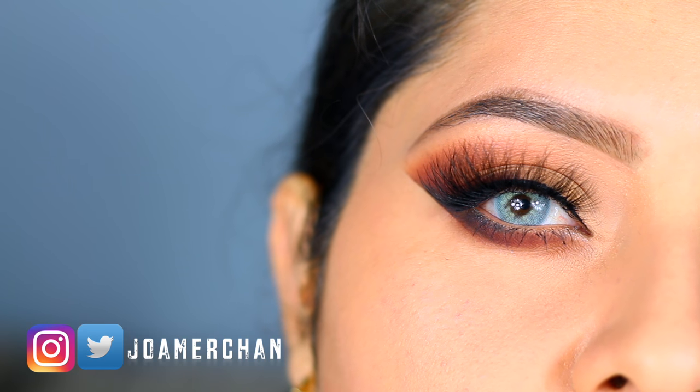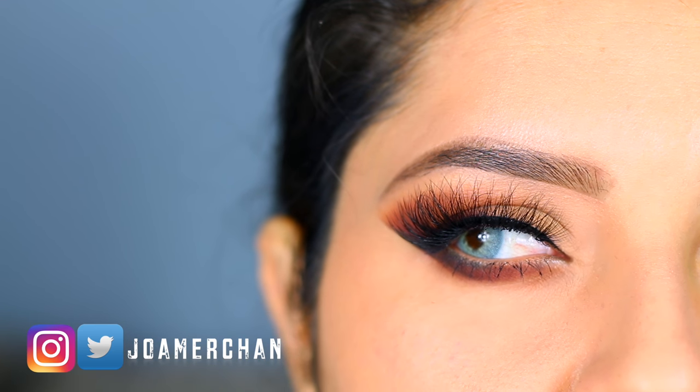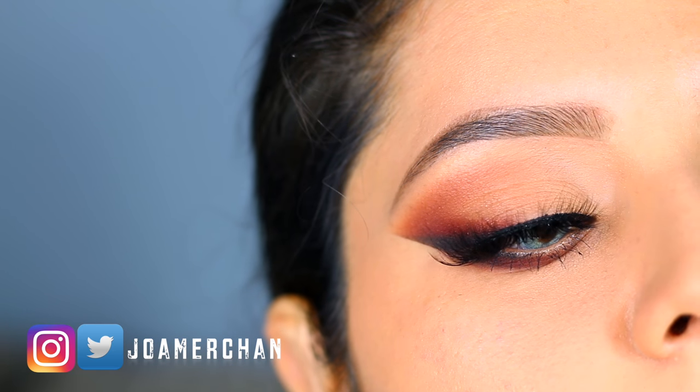That is it for this makeup tutorial. Thank you so much for watching — please don't forget to like and subscribe to my YouTube channel and leave me any suggestions for my next video. I love you guys and I'll see you in my next video. Bye bye!